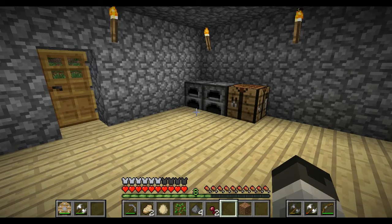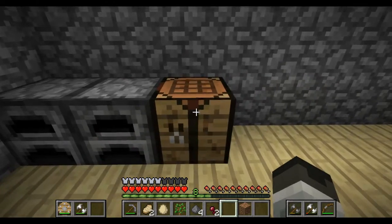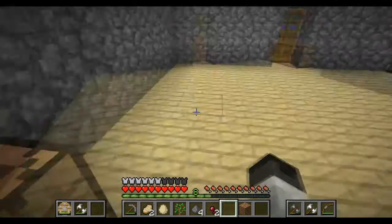Hey guys, this is just a little how-to on how to make a bookcase, if people want to know. This one's not really part of a daily session, but I pretty much need sugarcane, which is — I'll show you.